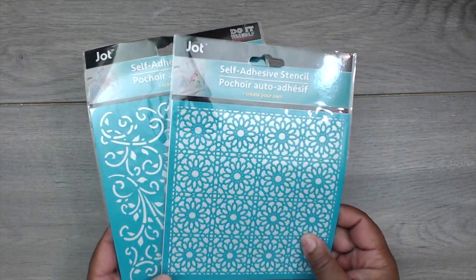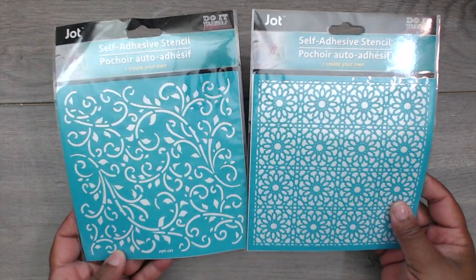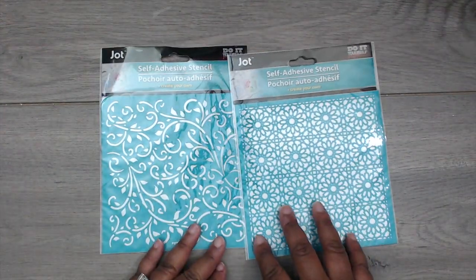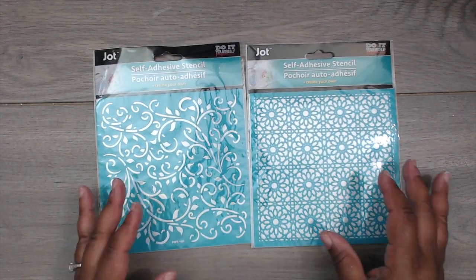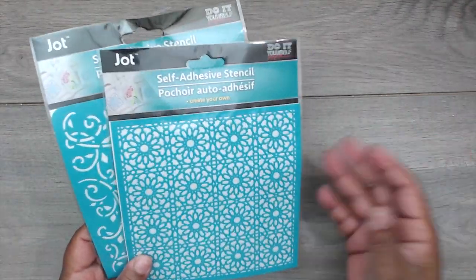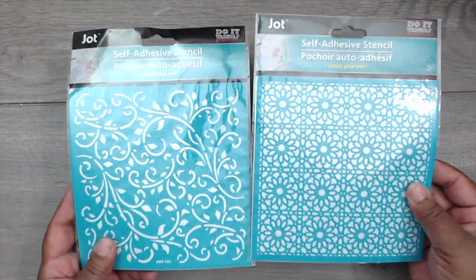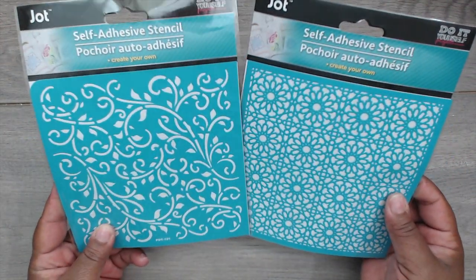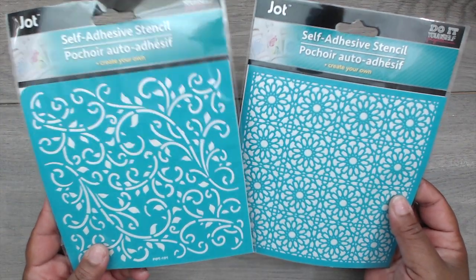They also have these really cute adhesive stencils — look at the designs, really pretty. You can use them for backgrounds on your cards with texture paste, paint, or spray. I picked out two designs — there were four but I just got these two.